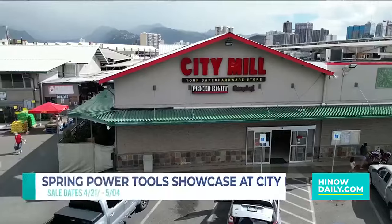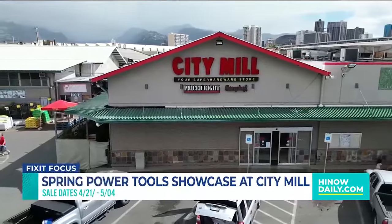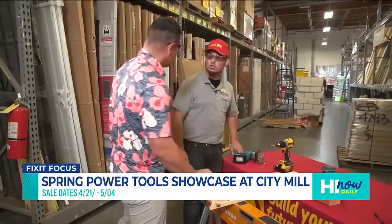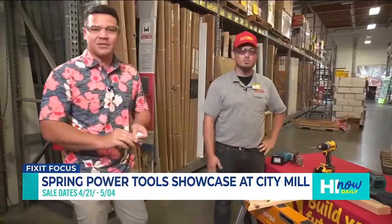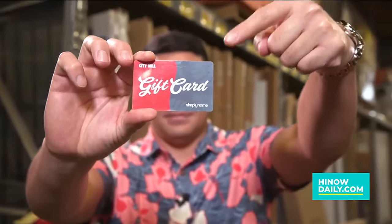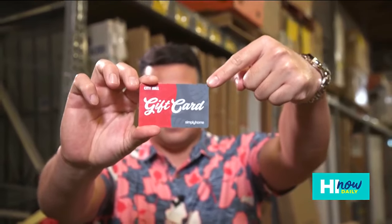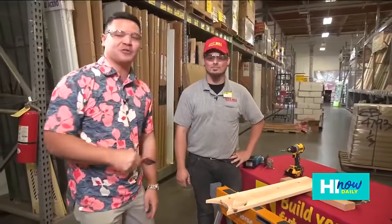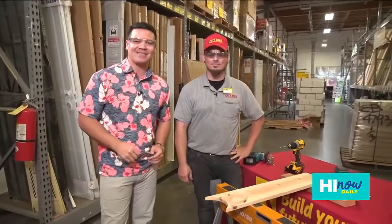In terms of the power tool sale, all these brands will be available at all City Mill locations on the island. City Mill is also giving you a chance to score major savings — they're giving away a $50 gift card. Head to the Hi Now Daily and City Mill Instagram to enter. For your next DIY project, make sure you check out City Mill — we'll have all this up at hinowdaily.com.